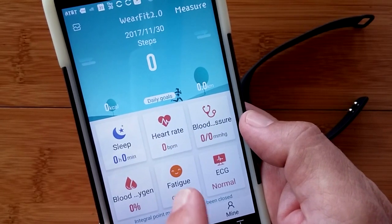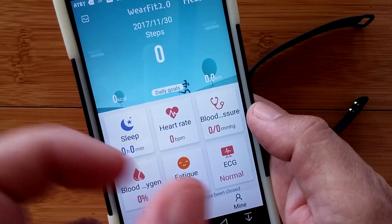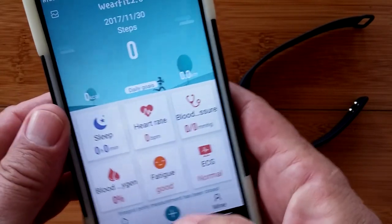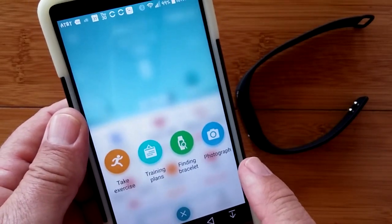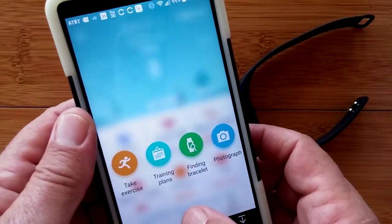You also have blood oxygen, fatigue level — which often has to do with the spacing between heartbeat pulses — and the ECG information. You can hit the plus key and do any of these things, and they float on top of the other. The apps are getting really, really cool.